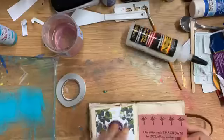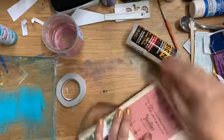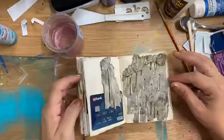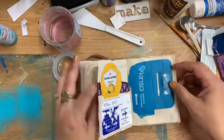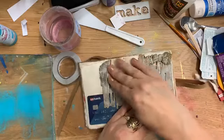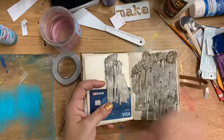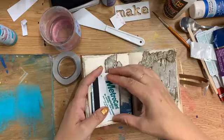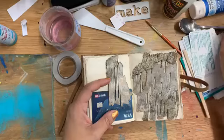That took longer than it should have — I'm literally just sticking things in. I do care about things being straight, but other than that it doesn't matter to me if it's upside down or whatever. As you can see I'm kind of linear. This is a piece of eucalyptus bark I picked off the trail at a place called Mohonk Mountain House, where I stayed with my family.